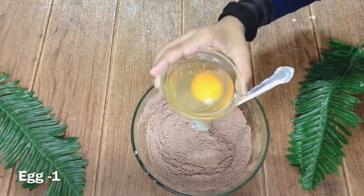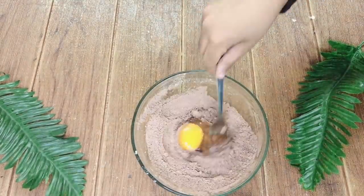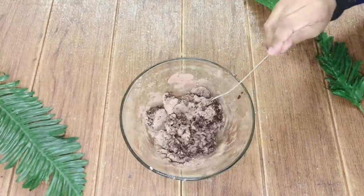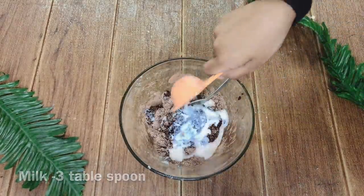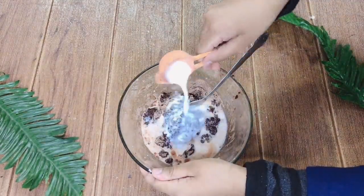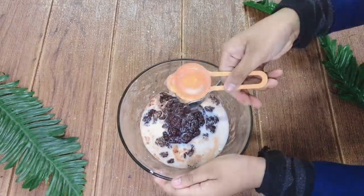To this add 1 egg. Mix roughly. Now add 3 tbsp of milk. While making a cake, please make sure all the ingredients are in room temperature.